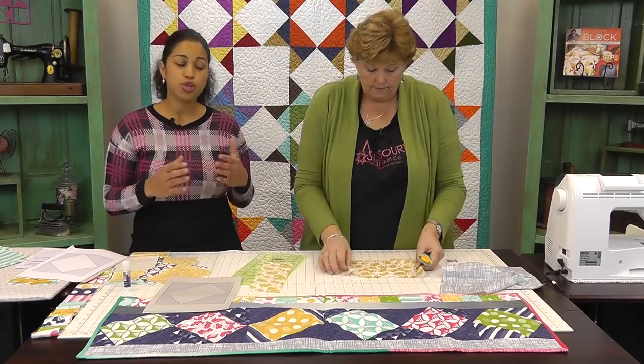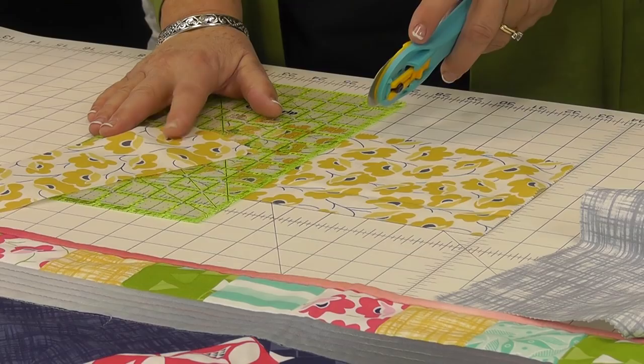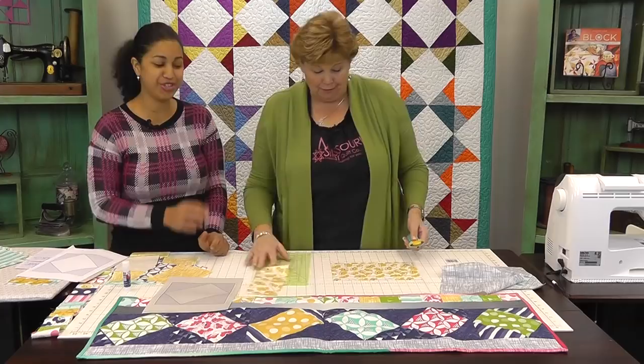I've come up with the measurements so that they can be trimmed down at the end. So if you're not that comfortable with the ruler and the rotary cutter, just cut it at least that size. Well, some people don't feel that comfortable — it's true.